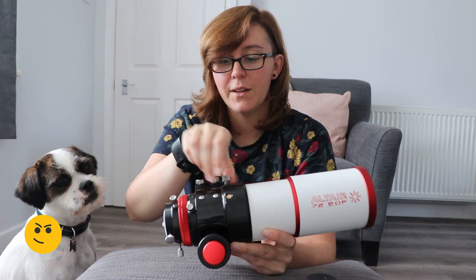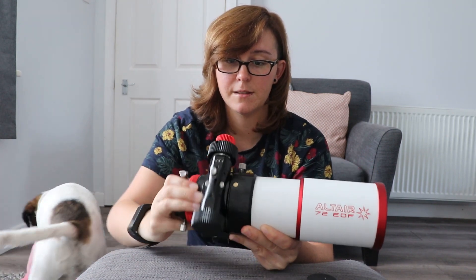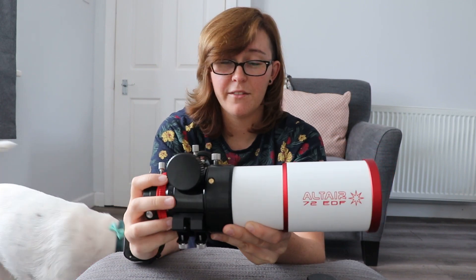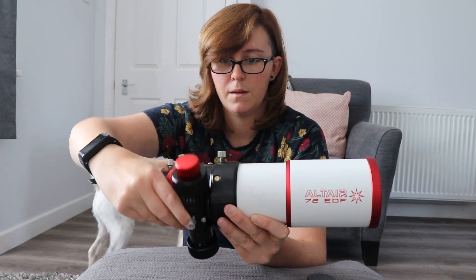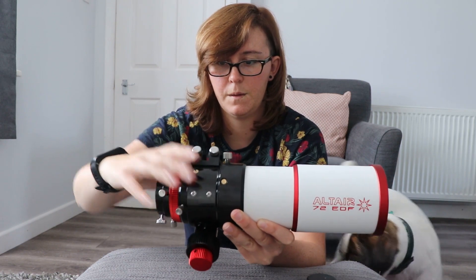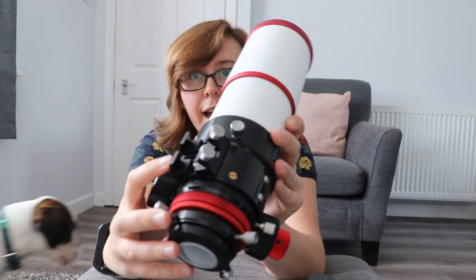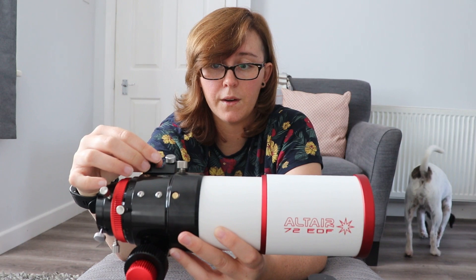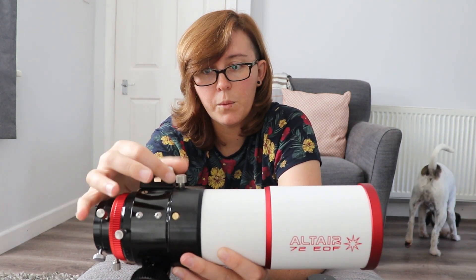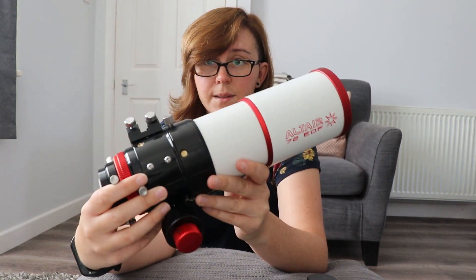Not only that, but you can actually rotate the focuser all the way over to help with any balancing issues. I've never actually run it this way, but there's no reason why you couldn't. It also comes with a finder shoe. Personally, I use a guide scope on top of this anyway so I don't use a finder scope. But what you could stick here, if you had a guide scope already, is a red dot finder — I think that would be a really compact solution for this telescope, especially for travelling.